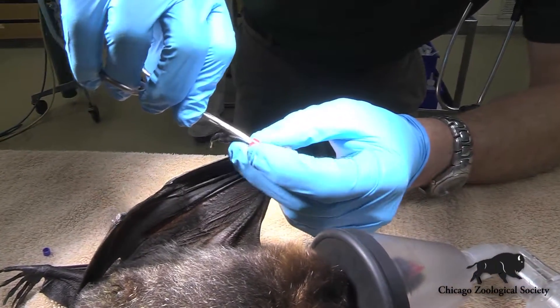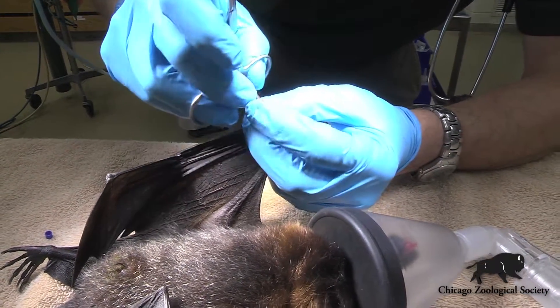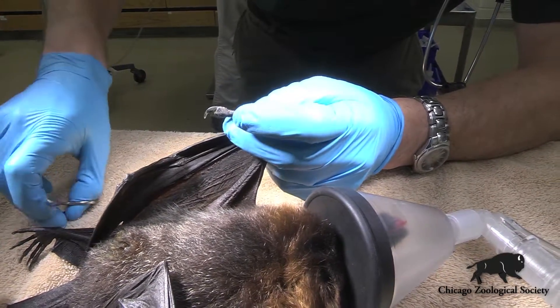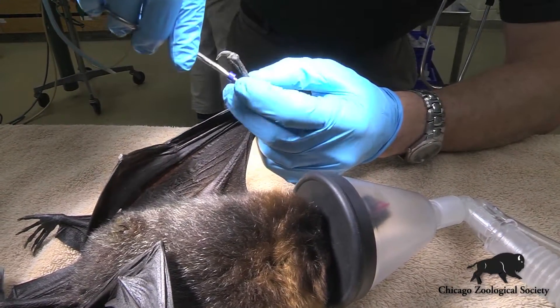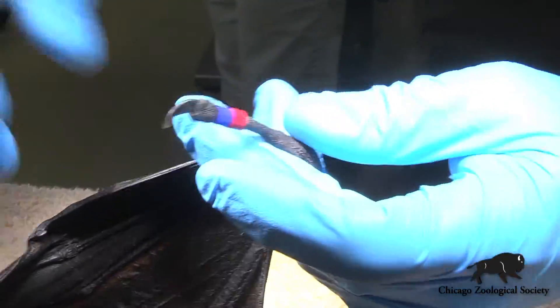All of our bats here at the zoo are individually identified with these little colored bands that we put on their thumb. These are kind of just a colored bracelet that let the care staff individually identify the animals so that they can tell who is who without having to catch the animal up to verify the microchip number. This animal's colors are now going to be red and blue on the right thumb.